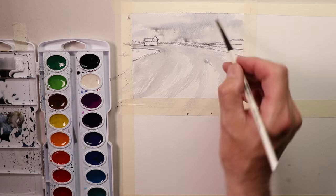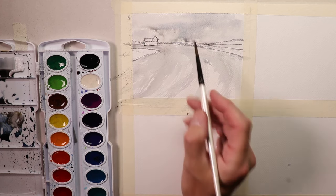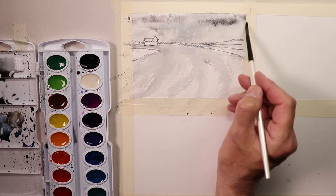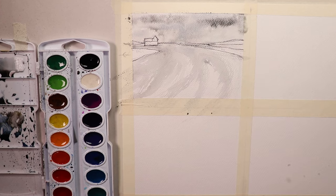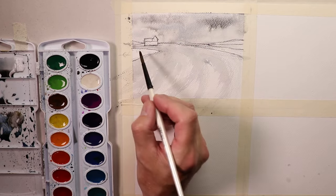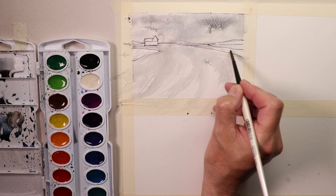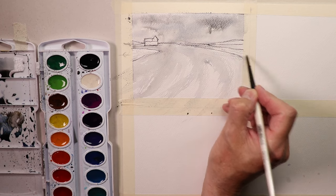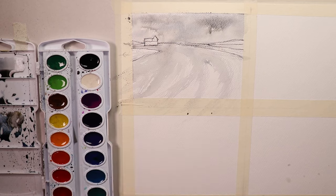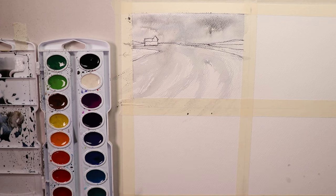We're building layers now — the first wash is super light. I might add just a touch of gray to the lake area and a couple tiny spots of gray color. That's it — then we let this dry 100%. You have to let the paper dry completely before using your eraser to remove those W markings. We'll be right back after it dries.